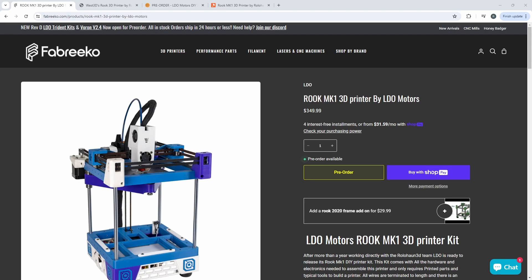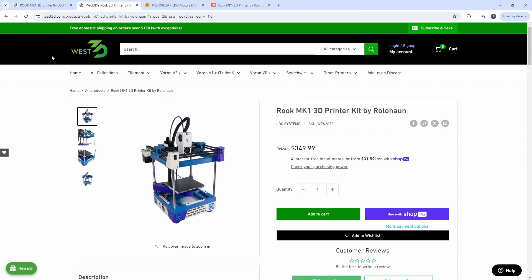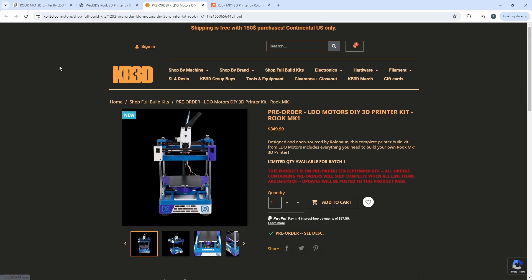Hey everyone, welcome back to the channel and welcome to an exciting announcement. LDO kits are now officially up for pre-order at Fabrico, West3D and KB3D.